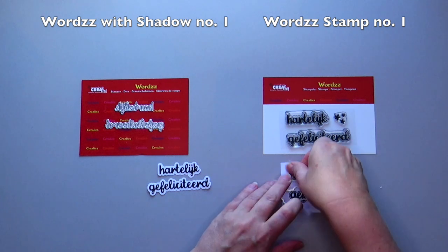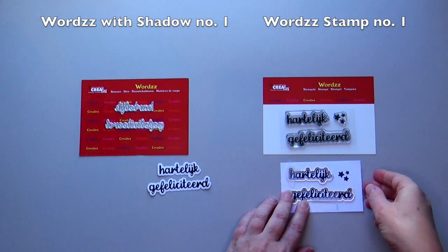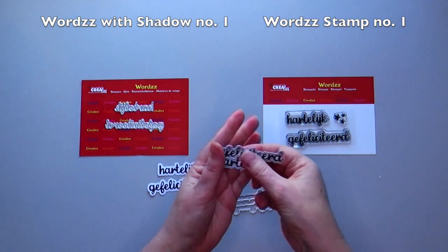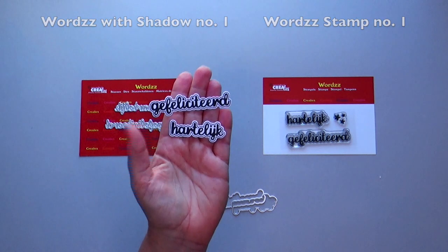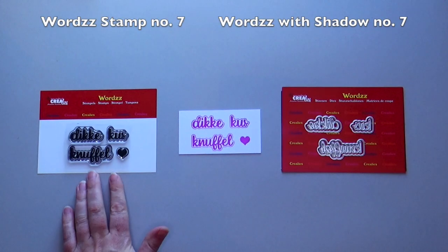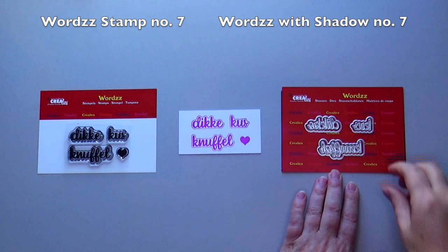Use non-permanent tape to place the die around the stamped word. Each word stamp has a beautiful edge with dots. Stamp the words in a color such as pink — this immediately gives a different effect.